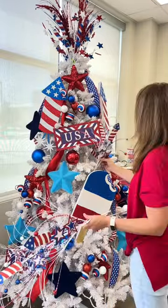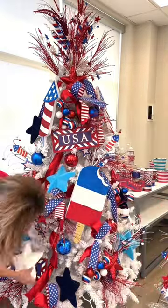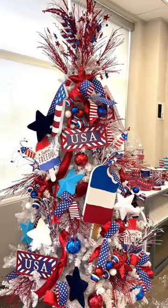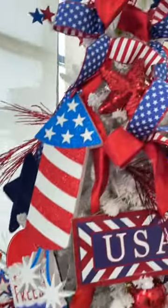Add in some sparkly stars, large ornaments and signs, and fill in with sprays and the rest of your ribbon, and you can bring this fun patriotic feeling to your home as well. Find all of these supplies and decor at thewreathshop.com. Happy crafting!